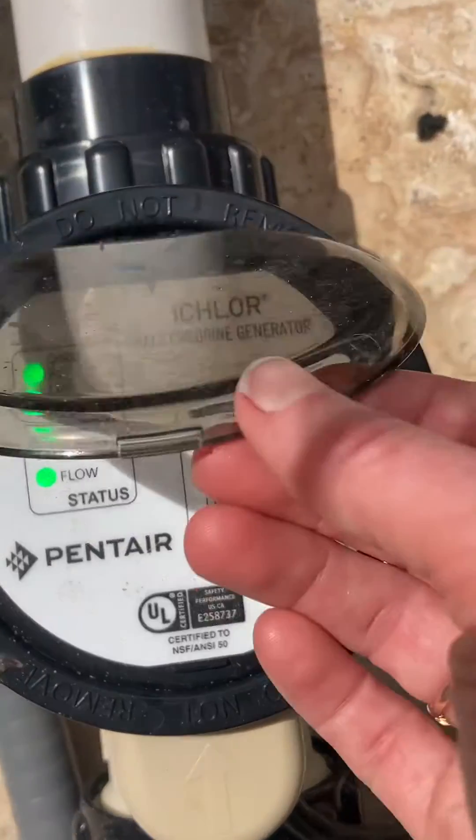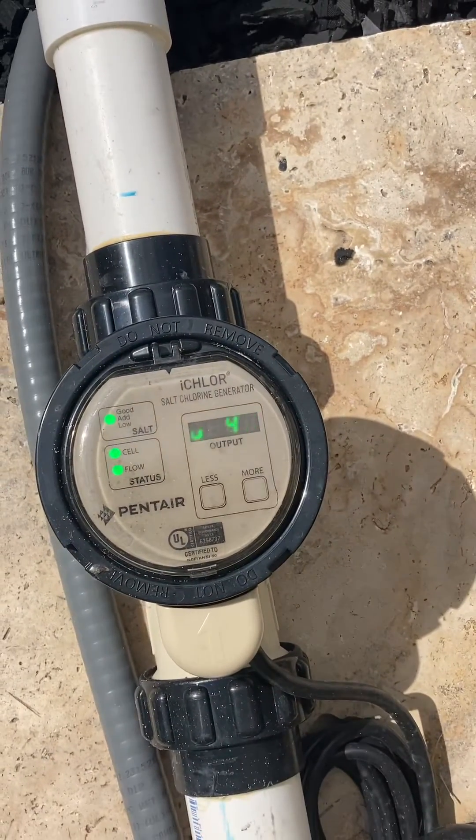Some people put it as low as 20, and I think that's more for screened-in pools.